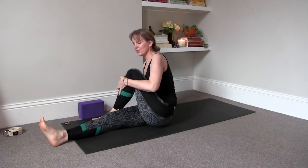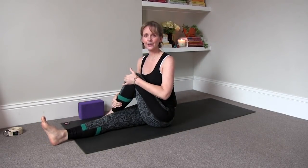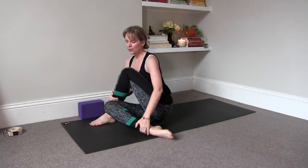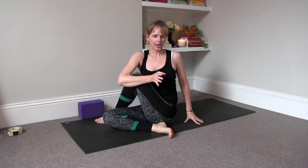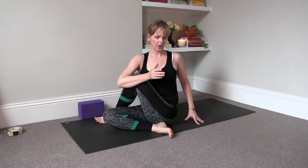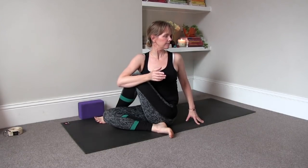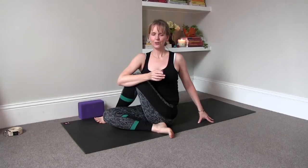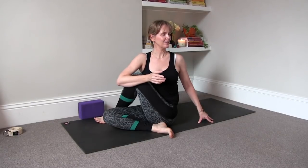Cross the left foot to the outside of the thigh. Level off your seat — right leg can either be extended or you can bend it. Wrap the right arm around your thigh and twist it open to the left. Let your shoulders drop. Adjust where your head can be — it can be to the side or to the front. Inhale fully, exhale completely.